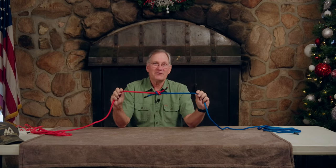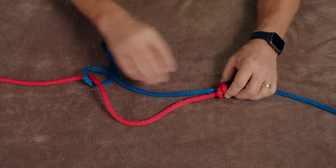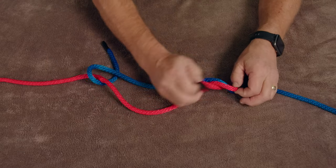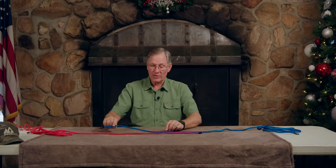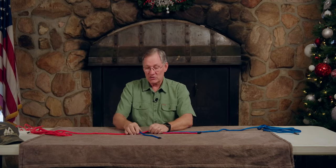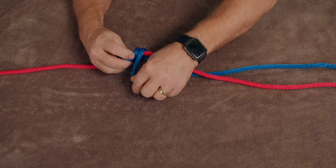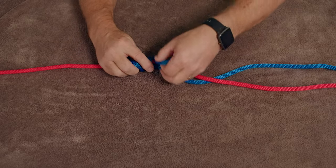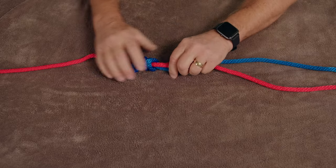The blood knot is a variation of the surgeon's knot. Let me show you how that's done. We'll undo these very quickly and start with the same ropes laid end to end, or side to side. We'll start with the blue one. Instead of working this way, we're going to start going around the red one, heading down, and go around itself — maybe three or four times around, and then end up following the red rope that direction.